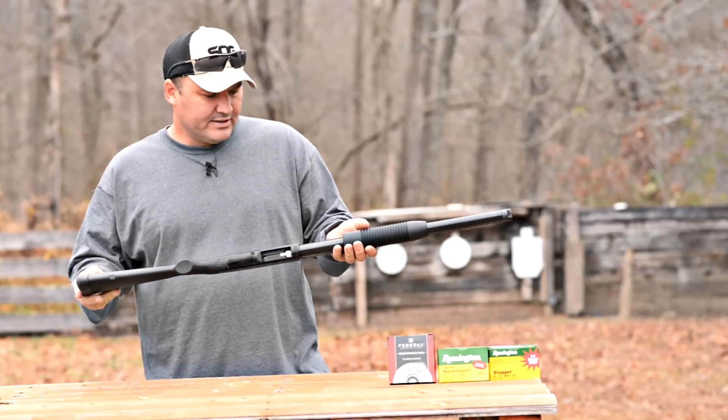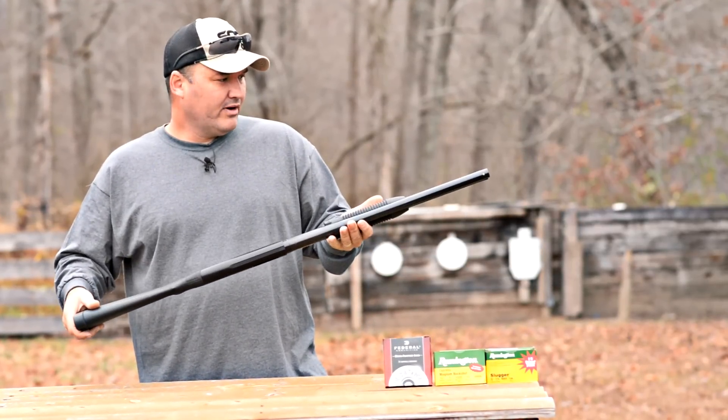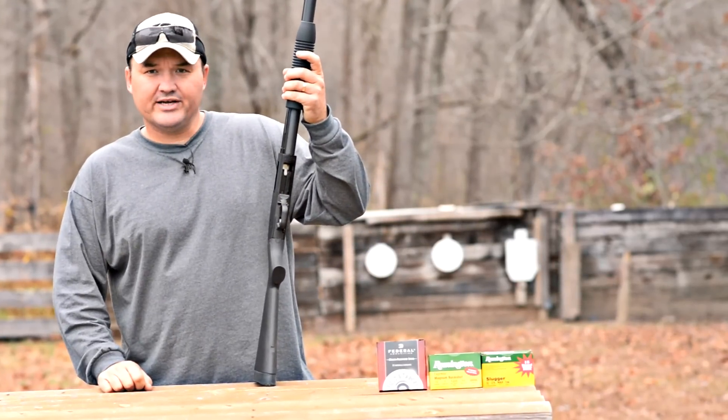That's pretty much all I've got to say about this shotgun, guys. I'll try to keep this video short, but that brings us to the close of another video. I appreciate you guys watching, and like always, I'll talk at you again soon.